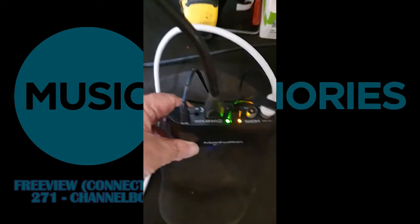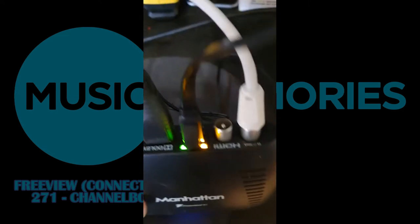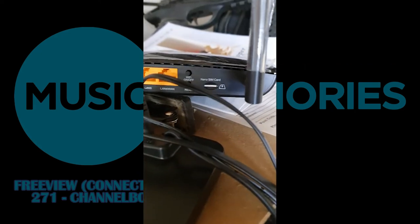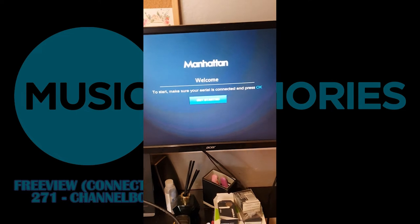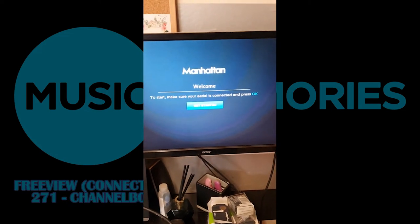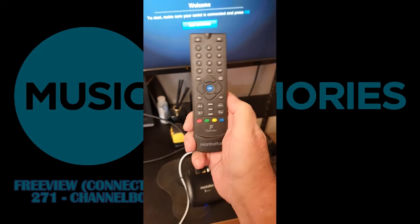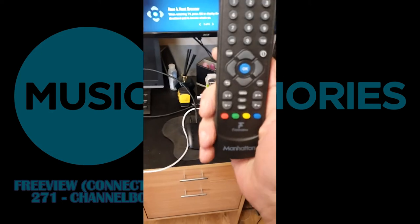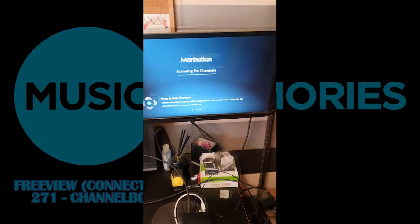So here we go. The Manhattan T1 with the aerial, which I've actually got glued on the roof here, and my internet, which is just there. I must confess, that is actually a mobile internet connection. And as you can see, it just says on there: Manhattan — welcome. To start, make sure your aerial is connected and press OK. It means press OK on this nifty little remote control. So we'll press OK. Preparing to scan — I imagine it's going through to see how many channels it can find.